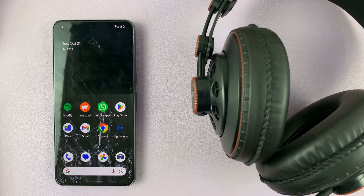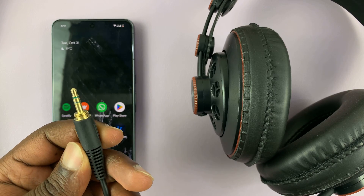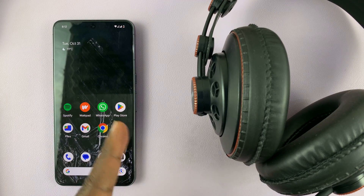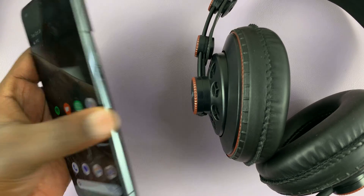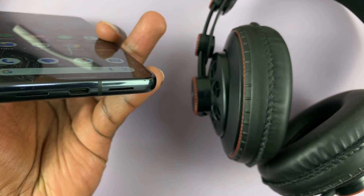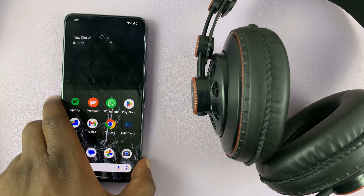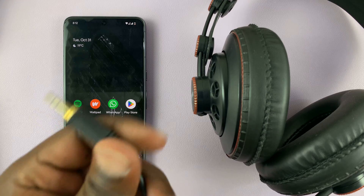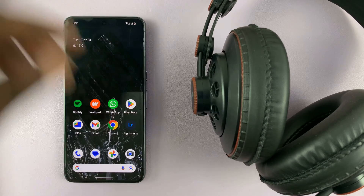I'll be showing you how to connect wired headphones that have a 3.5mm headphone jack to your Google Pixel 8 or Pixel 8 Pro. Now obviously this phone does not have a 3.5mm headphone jack, so if you really want to use wired headphones with this phone, you need an adapter that can connect this 3.5mm headphone jack.